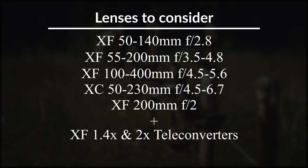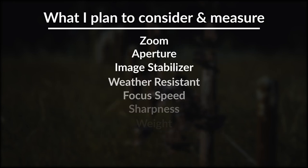I don't want to mislead anyone — this video is not going to answer the question of what is Fujifilm's best lens for wildlife photography. Instead, I'm going to talk about how I plan to test all the lenses to find out the answer to that question. In the comments below you can give me your thoughts, ideas, and criticisms on my testing process, because in a couple of weeks we're going to start finding out what is the best lens from Fujifilm for wildlife photography.